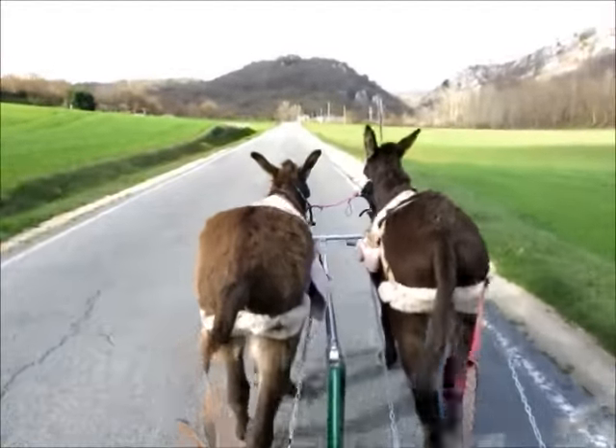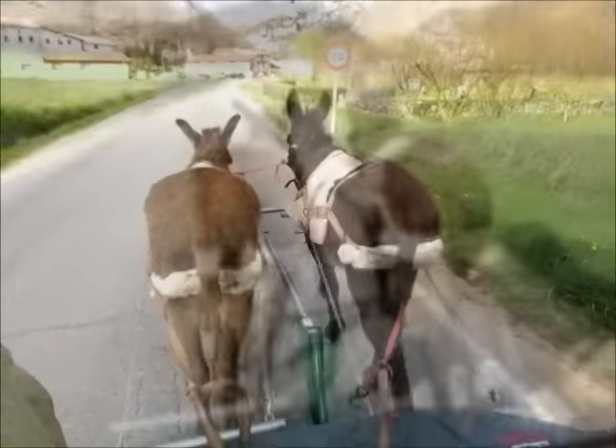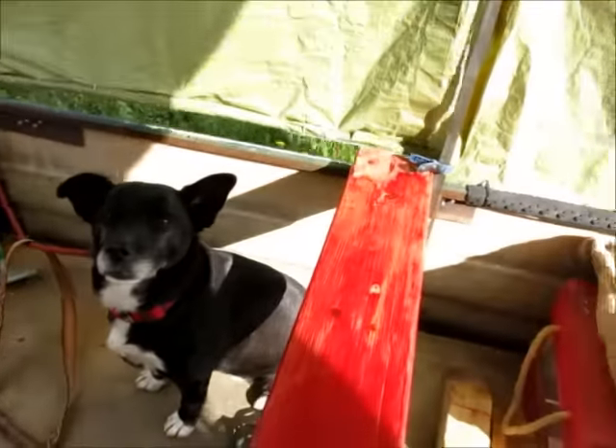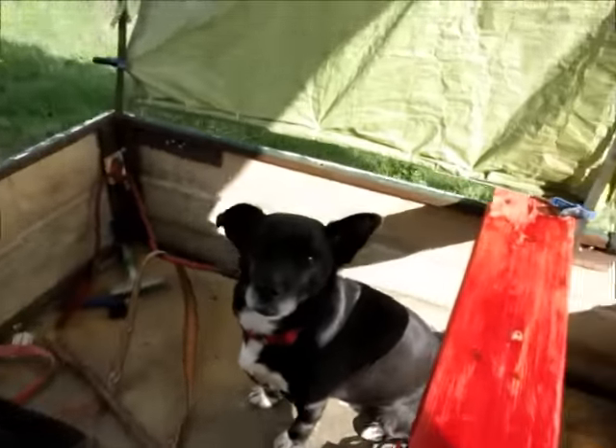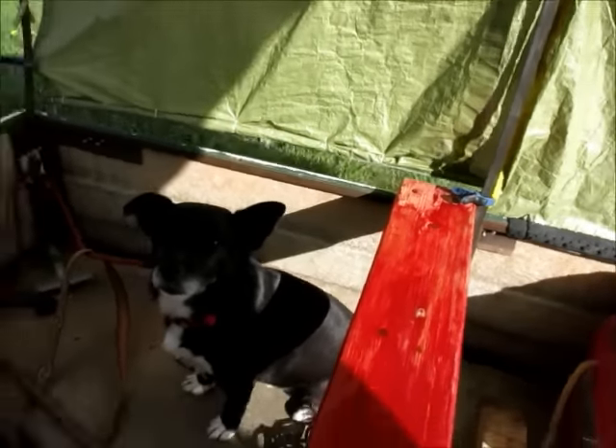Momo's harness is a little bit low on the back end there. And here you have the interior of the wagon with Chimis, who doesn't really get on very well with the donkeys. It's a single axle wagon.